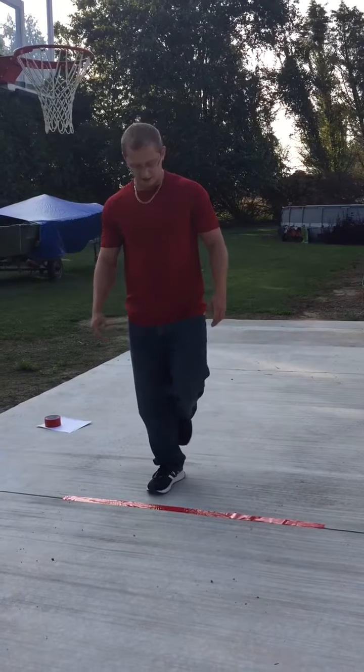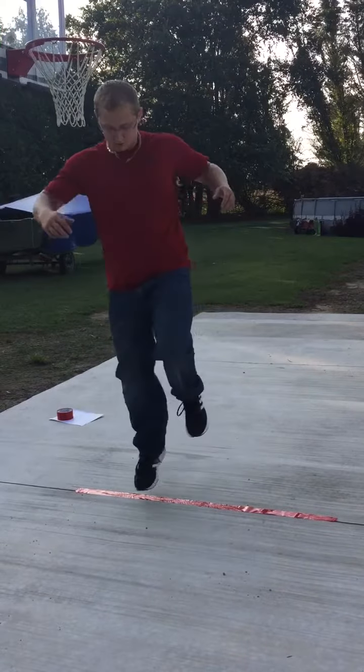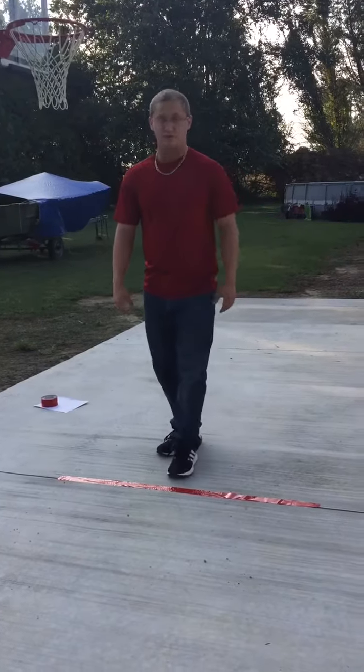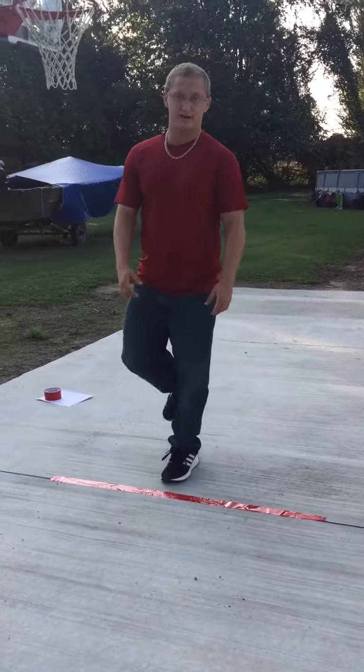So you'll go with your right leg — one, two — do it for another 15 seconds. Then for your next one, you'll go to your left leg.